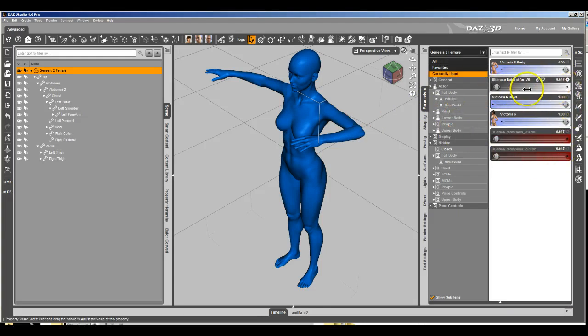So that's an on and off dial, and they still only work when we have the Victoria 6 body dialed in. But now we've got a control dial that turns them all on and off, so the users can decide whether or not they want to use them. And that's all there is to it — you do have to go back in and re-save all the morphs, but other than that, that's all there is to it.